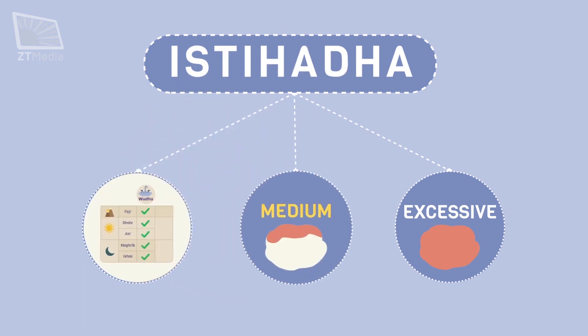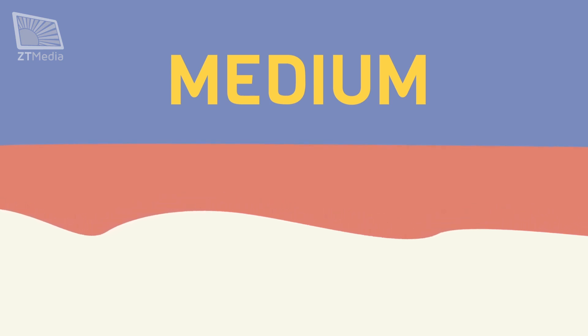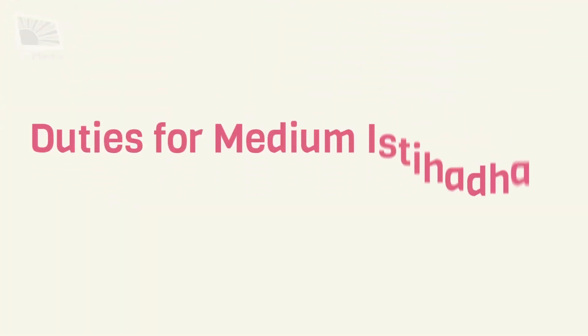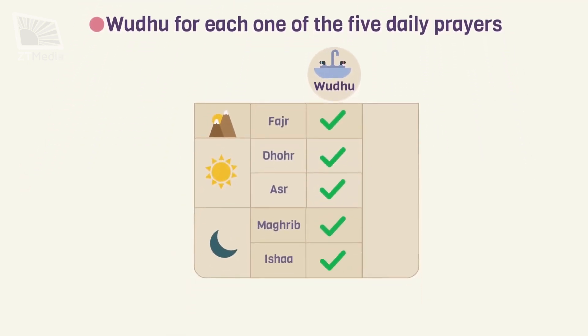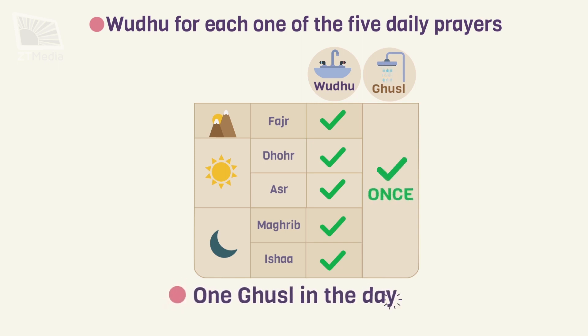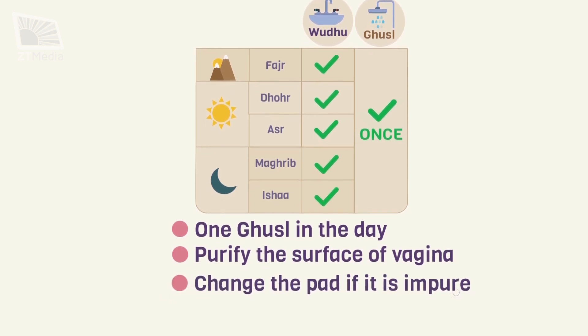Medium istahadah, or mutawasitah, is when the blood seeps into the cotton ball but does not stain the underwear. The duty of the lady is to perform wudu for each of the five daily prayers — for example, one wudu for dhuhr and one wudu for asr prayer. Also, to perform ghusl once in the day for all the prayers of that day. If istahadah started after or during any prayer, for that prayer and the following prayers in that day, one ghusl is needed. It is also recommended to purify the surface of the vagina and to change the pad if it is impure.